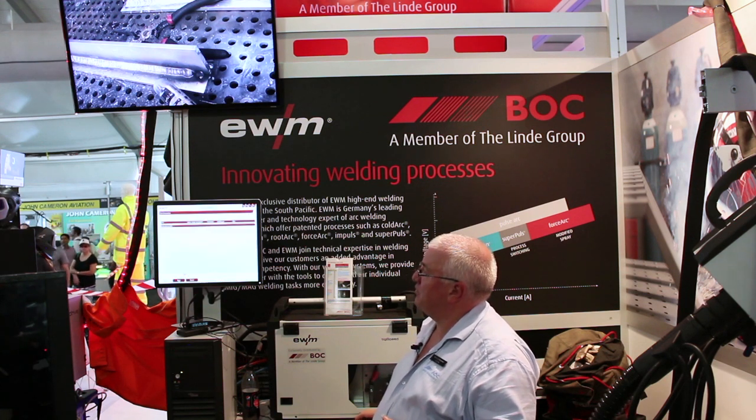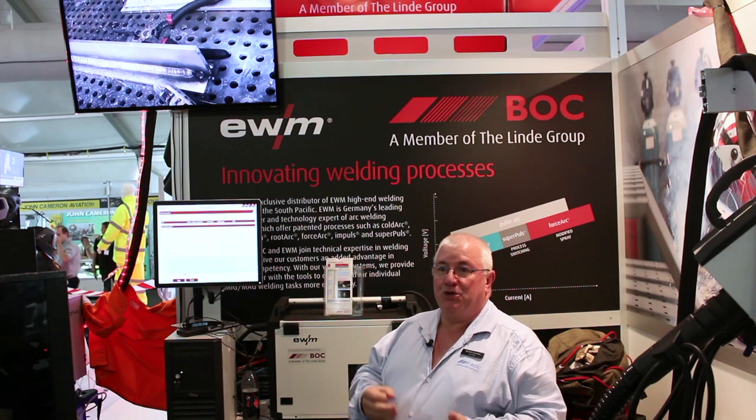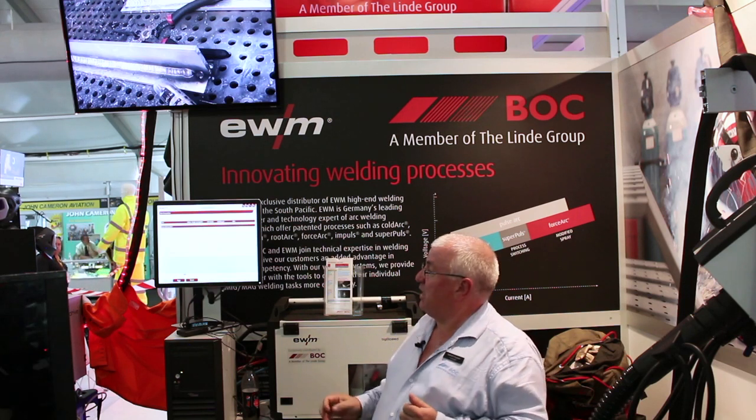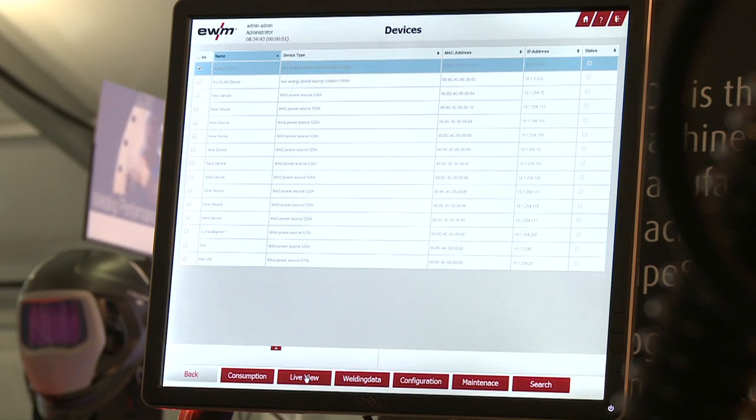We can look at the consumption of the machine — how much wire that machine has used in a day, in a week, in a month, how many hours it's been used, how much power it's been used, how much of that power has been used on the arc, and how much it's been on standby.